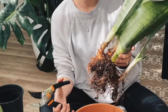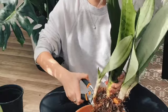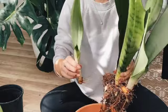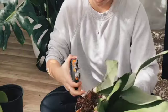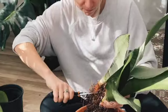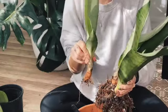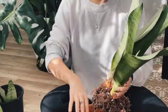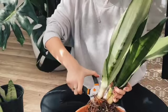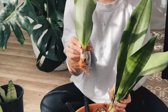Now the fun part — let's get to propagating. You want to grab your sharp, sanitized shears and find a good place on your plant to cut. I chose to go right in the middle of my rhizome. When you're making incisions, it's important to get as close to your mother plant as possible. Doing this ensures that the baby plant still has roots attached to it, so when you go to repot it, it has a good root system to work with. Remember, as long as your cuttings do have some roots attached to them, they will be fine and will eventually grow a much larger, much stronger root system.